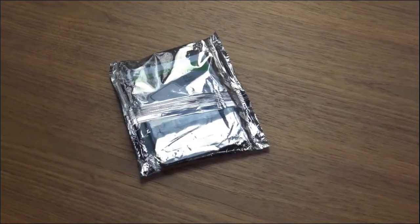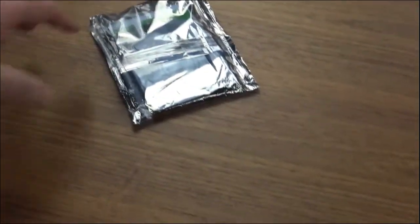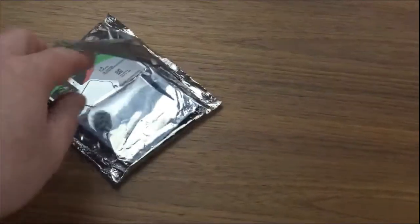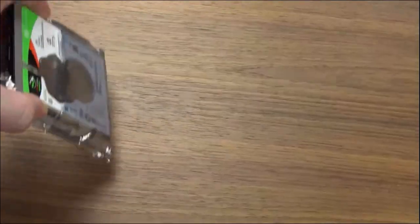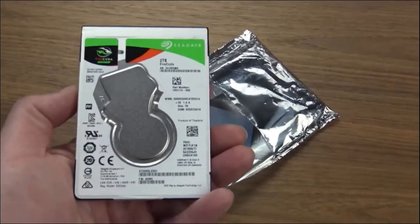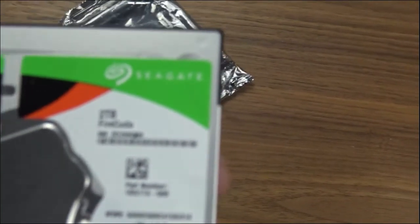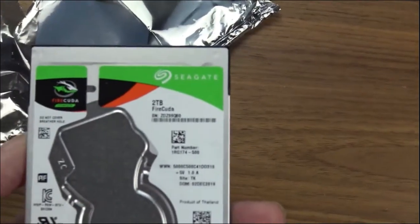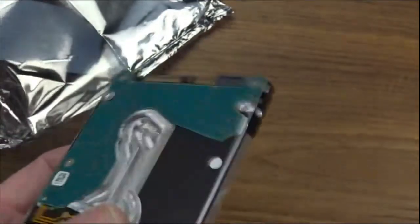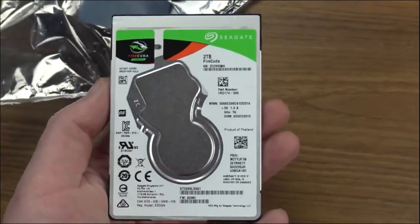The hard drive arrived in the mail this week so I can get my PS4 back working. Let's see what we bought — it's a Seagate 2TB FireCuda. I bought this off Amazon for around $70. Not too bad. This is what we're going to replace in the PlayStation 4.